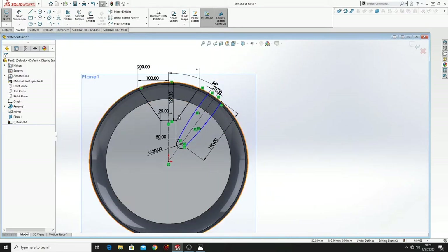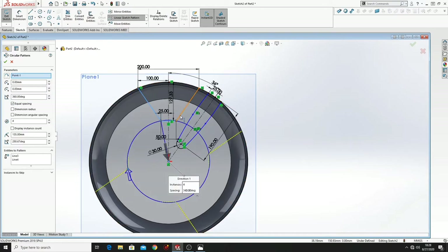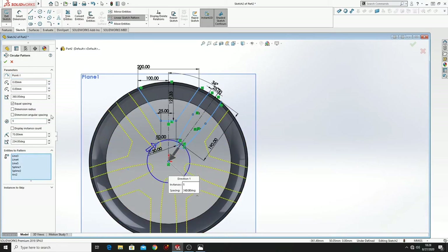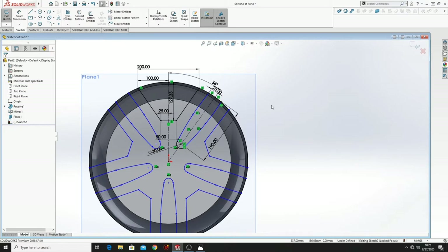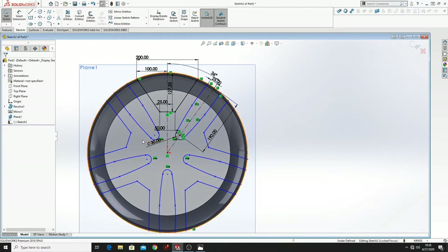What we have to do next is to multiply these two sketches around the rim. So for this we are going to use Circular Sketch Pattern, we have to select all of these lines and put here 5. Press OK and it's almost done.